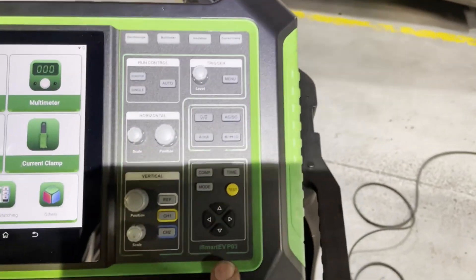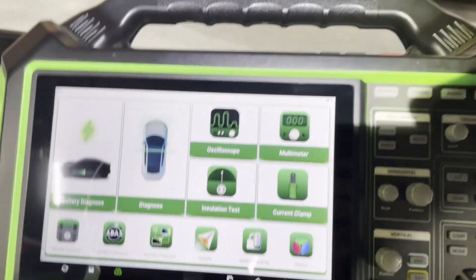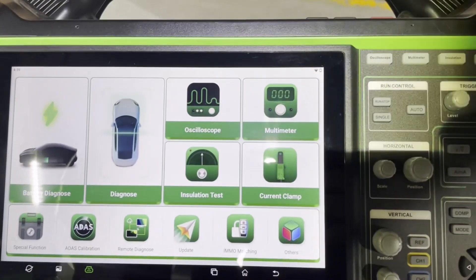The P01 doesn't have any of that. You have your normal diagnostic features.